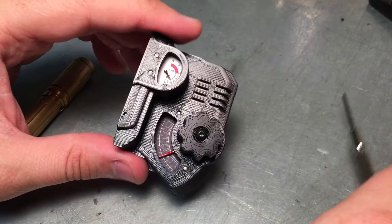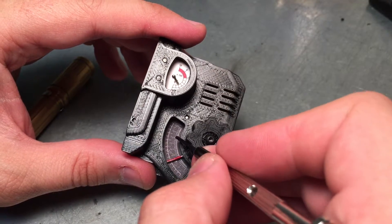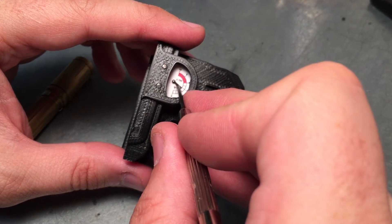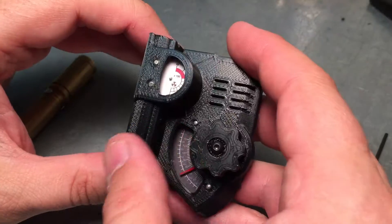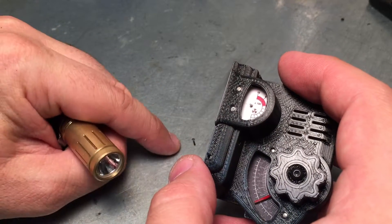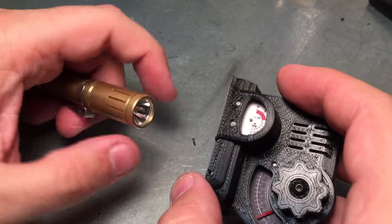So a couple of changes on this version. I've got a little tiny red needle in here and some temporary gauges printed on paper — final versions will be done on decal. Managed to 3D print a little tiny needle, very fragile, doesn't matter if it falls off right now. The final needle will end up being made out of metal, probably acid-etched brass or maybe even hand-filed — I'm not sure yet.